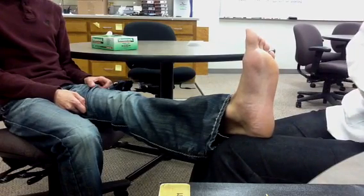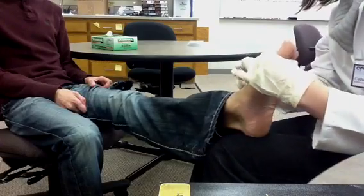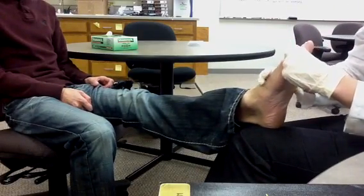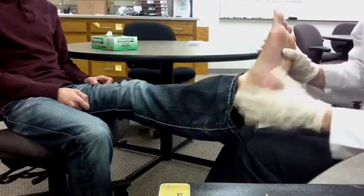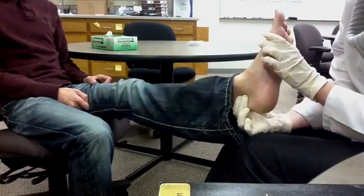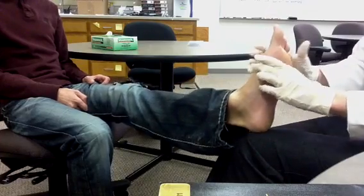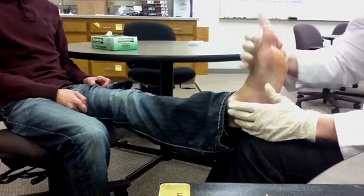Next, assess two pulses on each foot: the dorsalis pedis, which is on top of the foot, and the posterior tibialis, which is inside and behind the ankle. You will also need to assess for appropriate temperature, checking for extreme cold and hot spots.